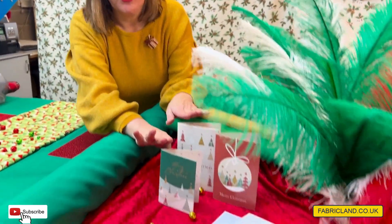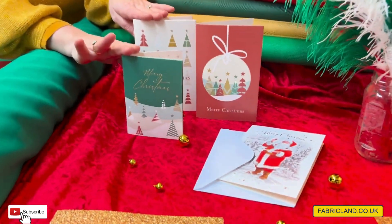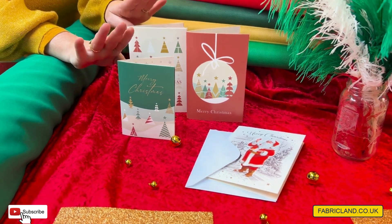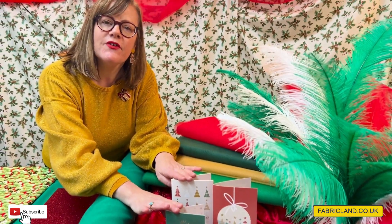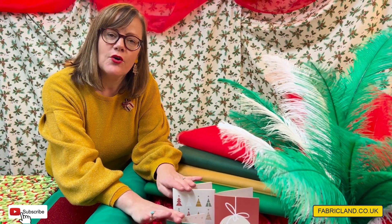We've got lots pulled out on the table for you to have a look at. Before I start, I just want to let you know that we do gift vouchers in our shops and we do online gift vouchers. So if you want one of those to give to somebody for Christmas so they can buy some lovely fabric and haberdashery, then look on our website.